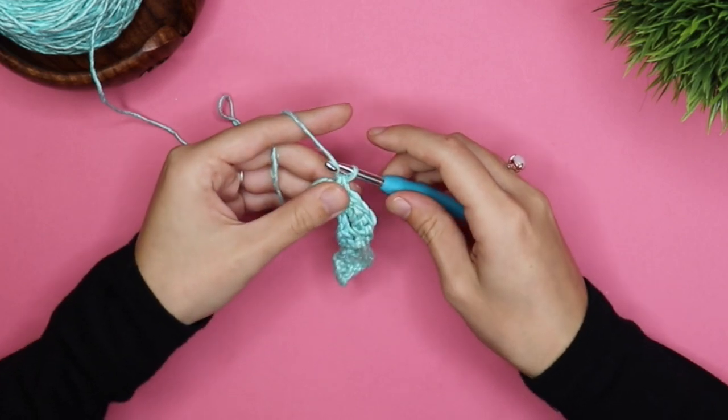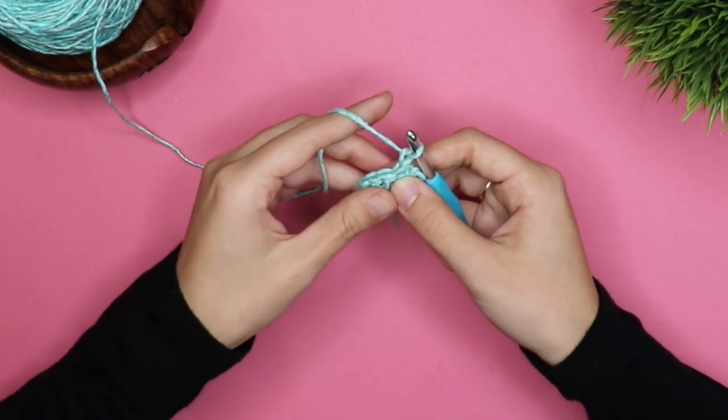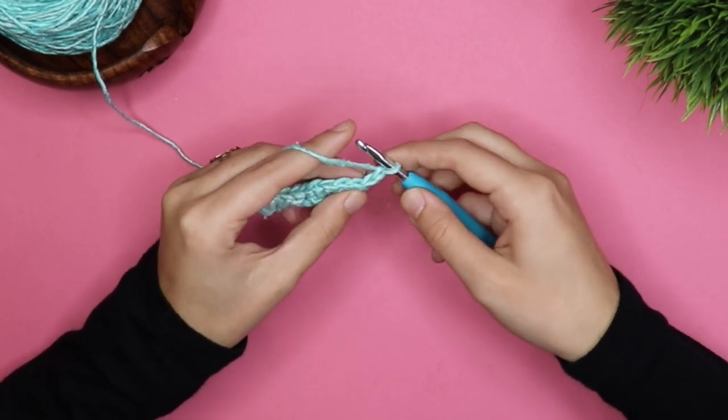And then you're going to chain one and turn. So in the base of this chain, we are going to do three double crochets.